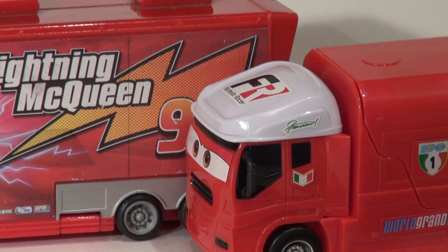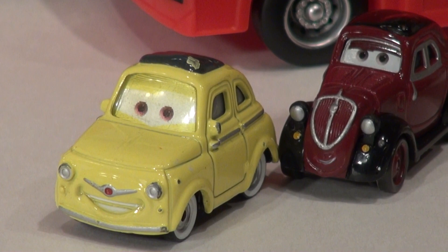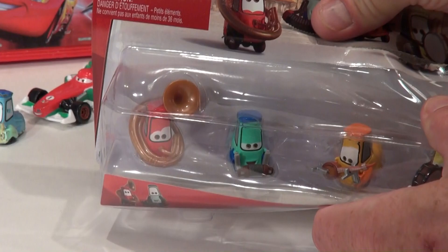Uncle Topolino — there he is! They had the Guido band, a bunch of Guidos. I'm going to take each one of them out of the box and show you very close-up pictures so you get a good look at them. I'm just going to break open this case — pretty standard packing.